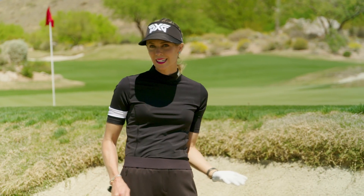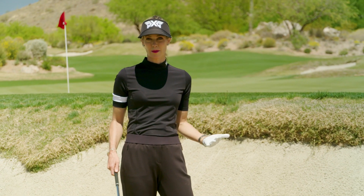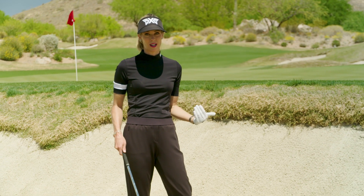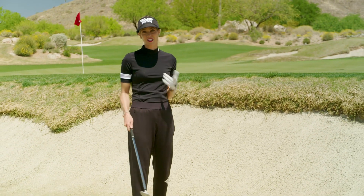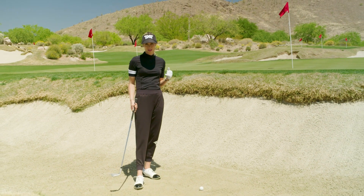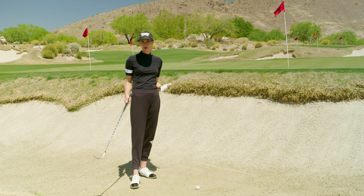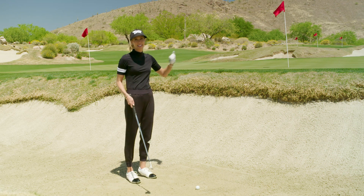At some point in the round you're going to go into a bunker, so here are a few things to help you get up and down — if not hole it. That's actually the key point: you want to think about holing the shot, just like putting. You want to make it. Most likely you end up a lot closer than if you're just trying to get it out.